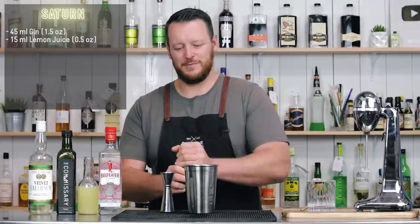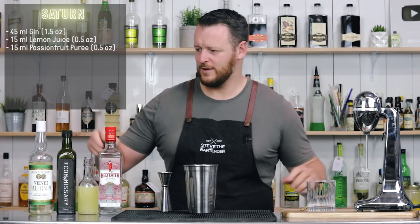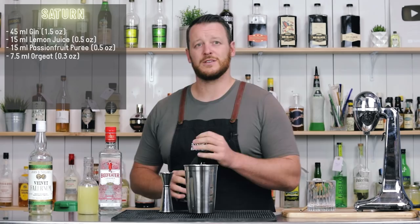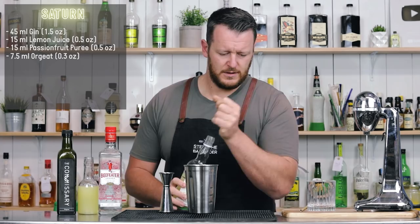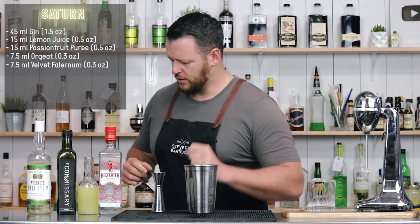So we've got passion fruit puree, 15 milliliters — half an ounce. Just keeping you guys on your toes. Then we have almond syrup, 7.5 milliliters — quarter ounce. Then we have velvet falernum — only sits at about 11% ABV, very low — but it adds some sweet, zesty flavors. 7.5 milliliters — quarter ounce.